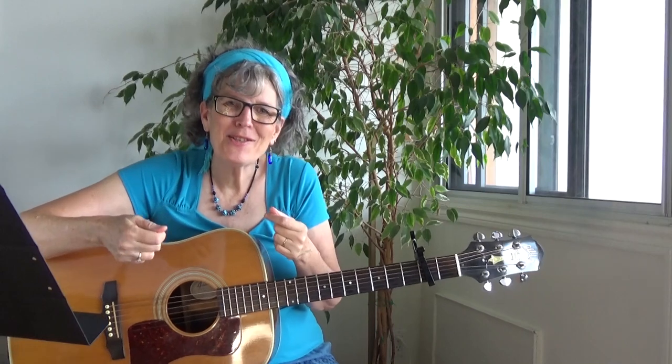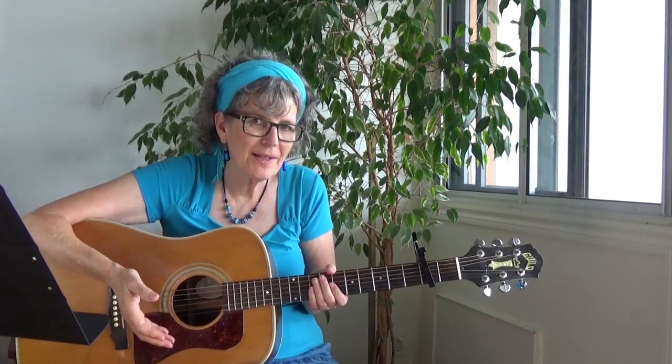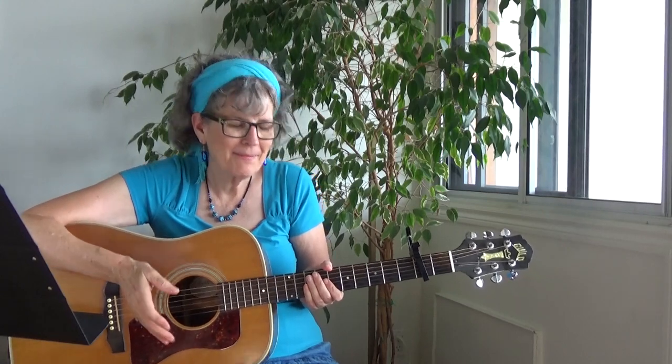This might be a song that you don't learn in one sitting, and that's cool. Take your time with it — turn the video off once in a while and practice that picking pattern or those challenging chords a little bit. Just take it in chunks.